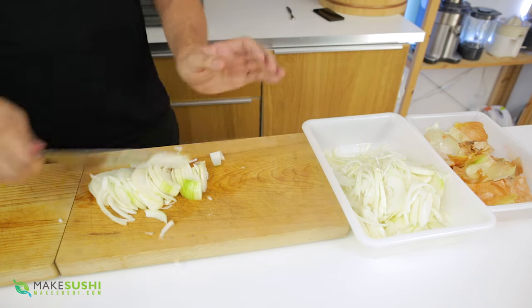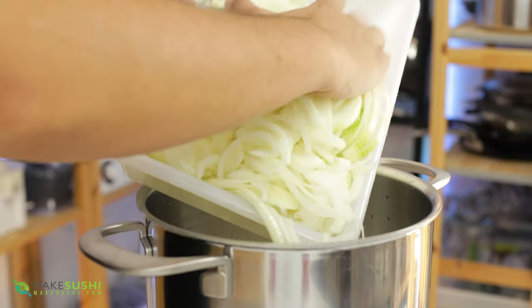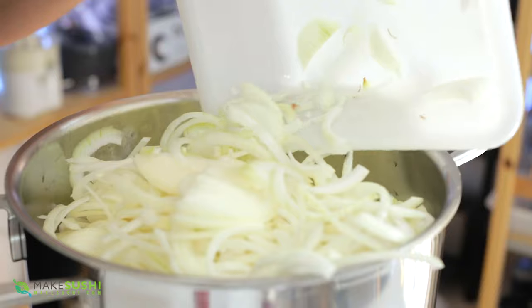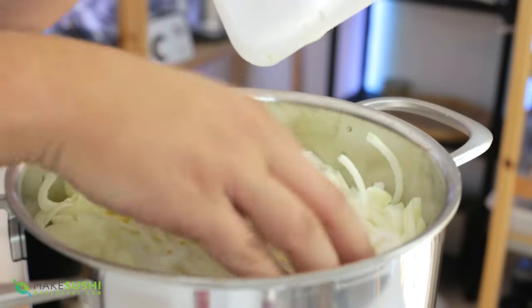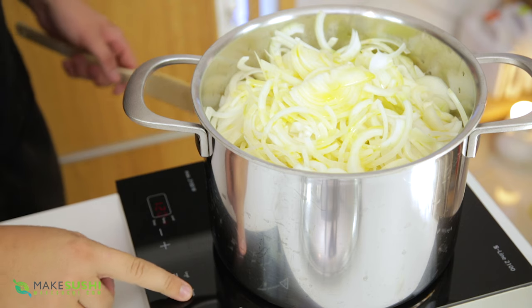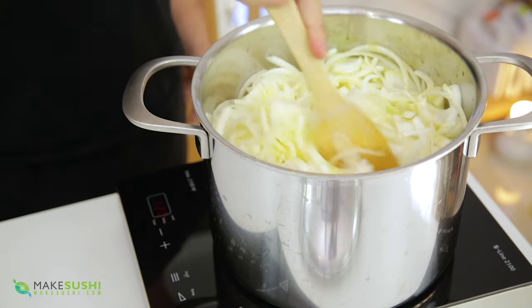Once you've cut about eight large onions, place them into the tray and then transfer them into a large cooking pot. You're going to want a large pot because they're going to reduce down a lot — you start off with a huge amount of raw onions and they become a very small amount. Once you've got all your onions in, add a little bit of extra virgin olive oil — try to get a good quality one — then start cooking on medium heat, and around hour one or two reduce it down to low heat.